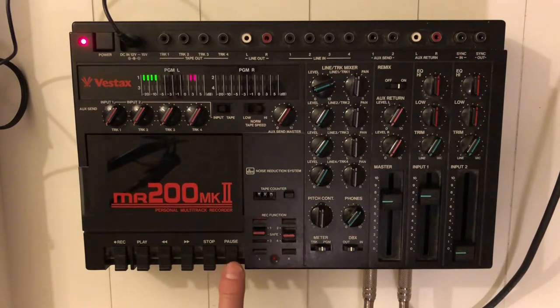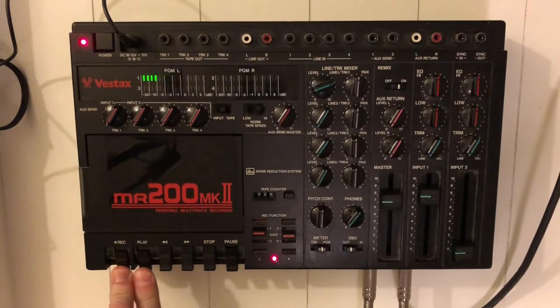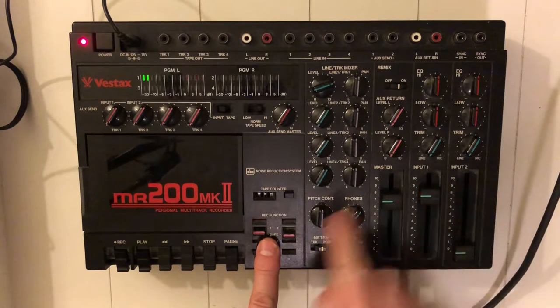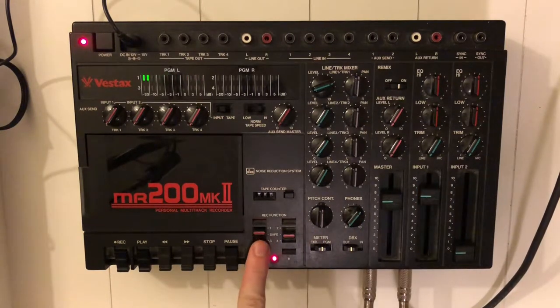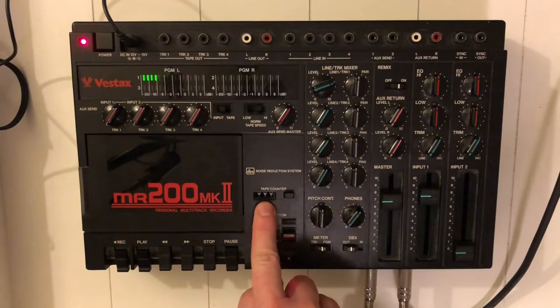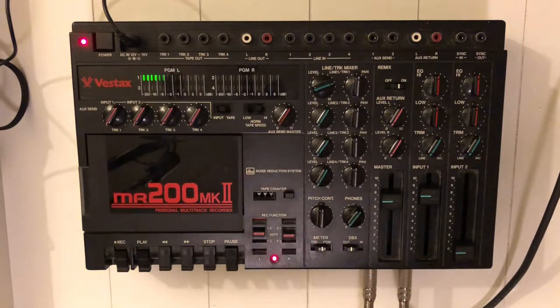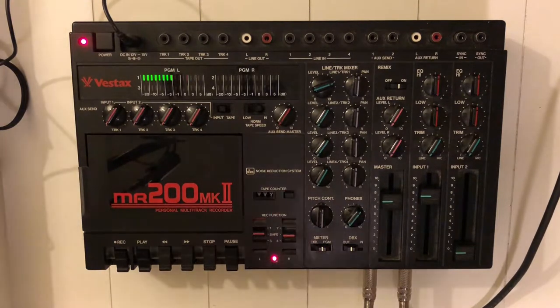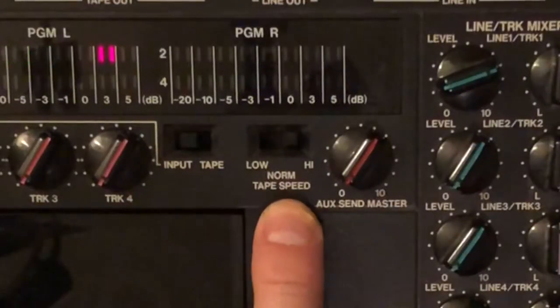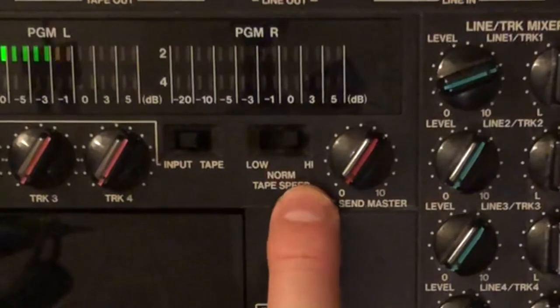I hit pause and record and play at the same time — input one should be recording on track one. I'm resetting the tape counter. For best quality, the tape speed selector is switched to high.